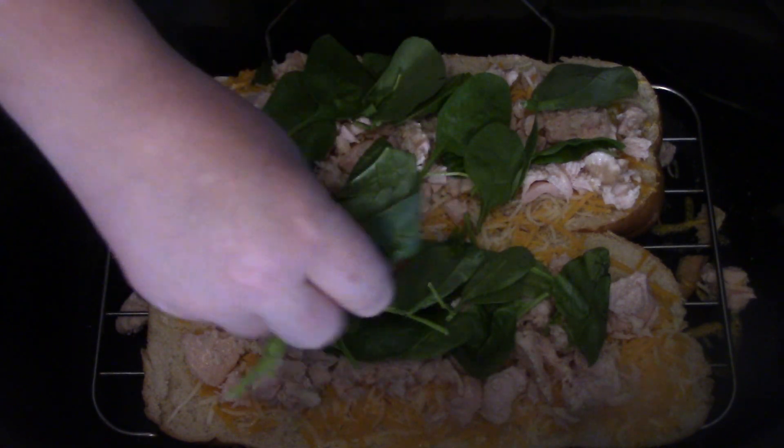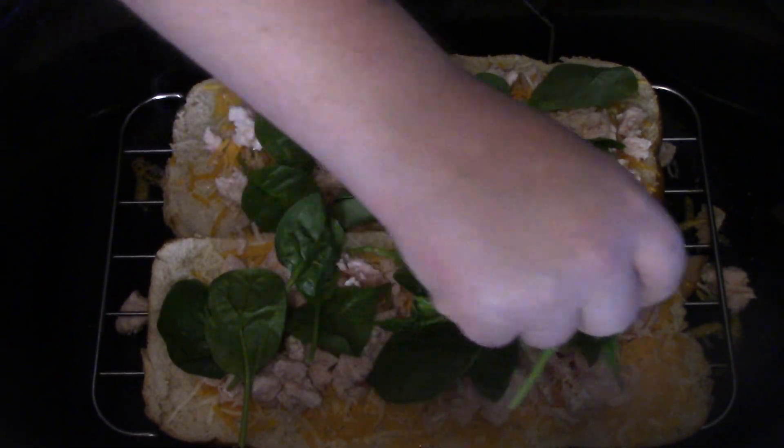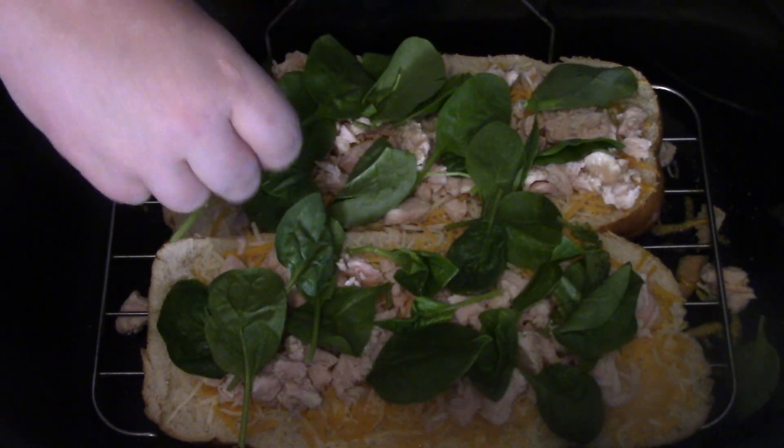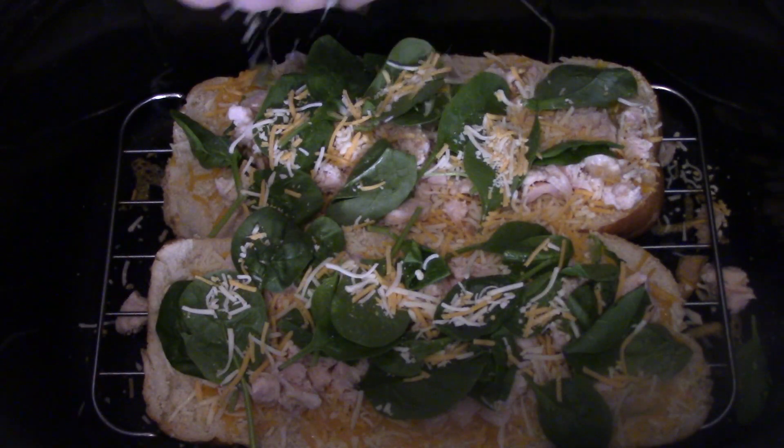Next we're gonna get that spinach. Today I just got some fresh spinach — it's in the bag, it's cheap, we're ready to go. I'm hungry now, so put the spinach on top, and then we're gonna top it with just a little bit more cheese.